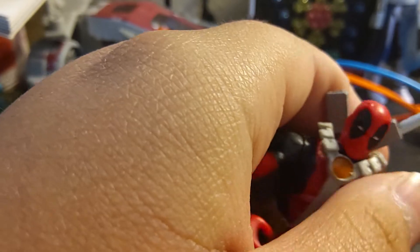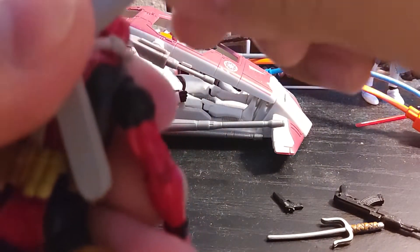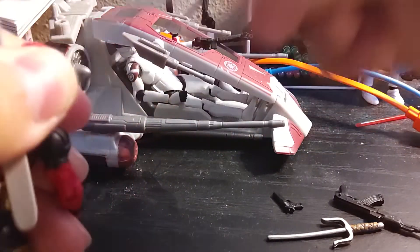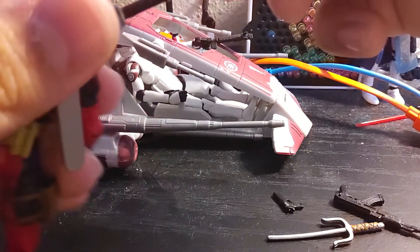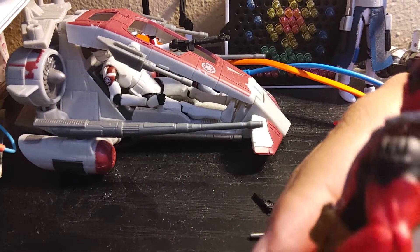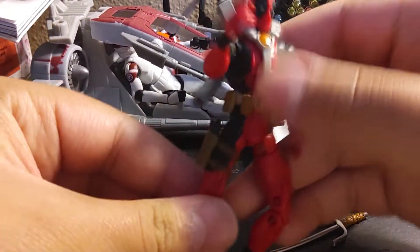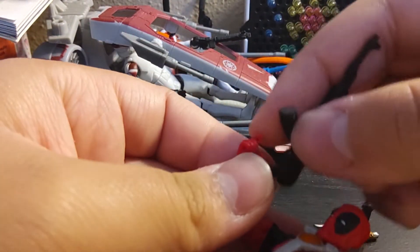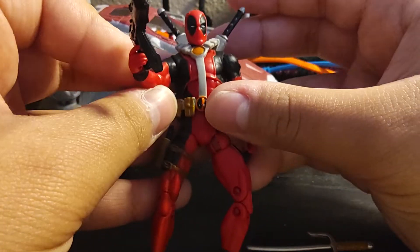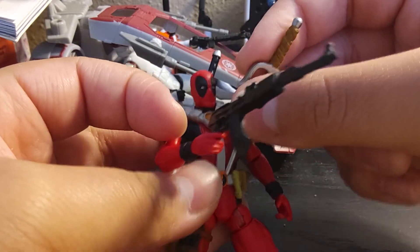Three of the accessories go super easily on him. The two swords just have their sheaths on the back — apparently there is a specified one for each side — they sheathe like that. The pistol has a holster on his hip, you can slot that in. With the AK he can just hold it like so, or like this and it looks a bit more straight. The scythe is supposed to go in his hand right here, but his hand looks goofy.